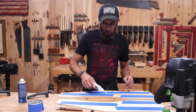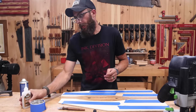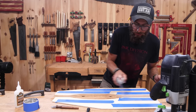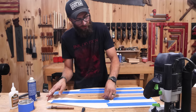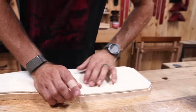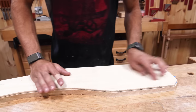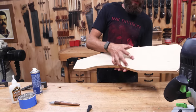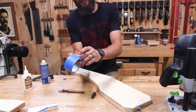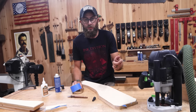Then take the CA glue—cyanoacrylate, super glue—squiggle it all on one side, and spray the activator on the other. Then, as closely as you can, line up to your pencil marks and give it a little press. Make sure you're covered the whole shape. Now you have a template perfectly secured to it—the only thing holding it is the stickiness of the blue tape, so it doesn't ruin your piece and you can reuse the template.